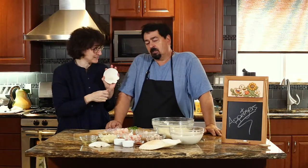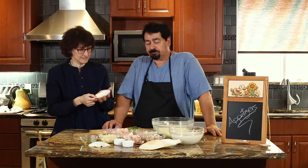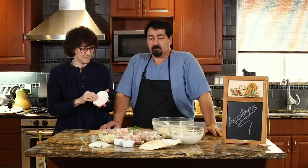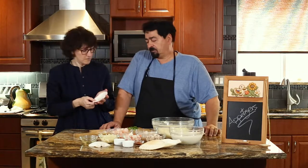Now, we cannot call these coquilles saint-Jacques, because the real coquilles saint-Jacques is only scallops. Because we're putting crab and shrimps and scallops, we should call it 'coquets' as we do not. So, a seafood shell — yeah, okay.